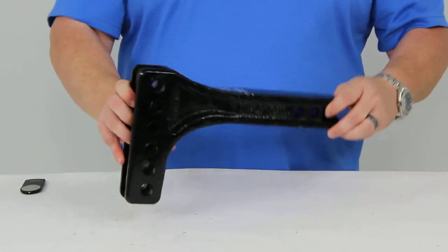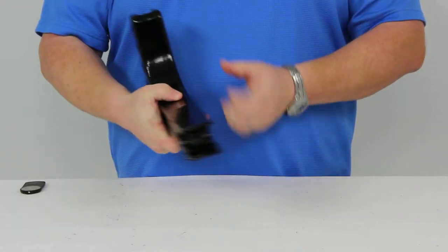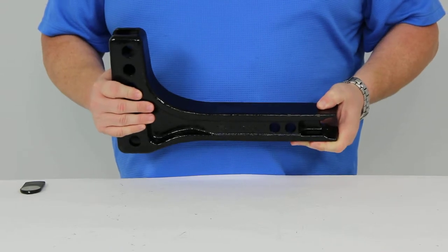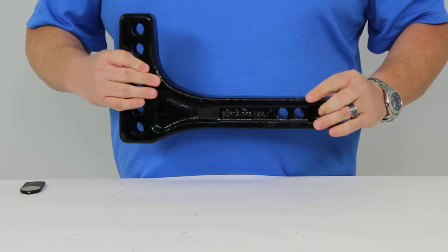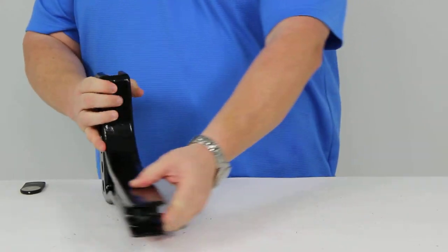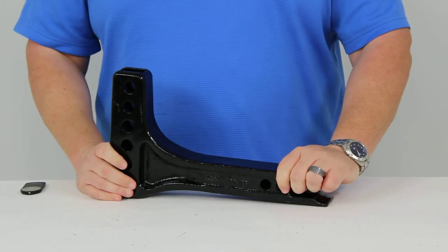Today we're going to take a look at the Reese Weight Distribution Shank, number RP54970. This is designed to be used with either a round bar or trunnion bar weight distribution system. It provides both a drop or a rise, and it has a black powder coat finish. It fits a two-inch trailer hitch receiver.